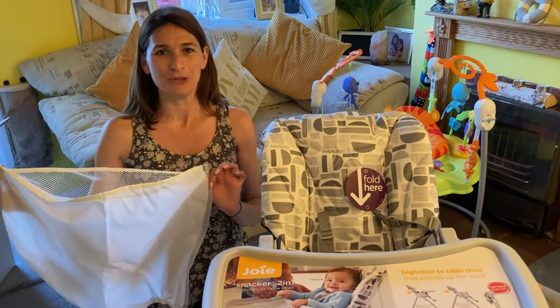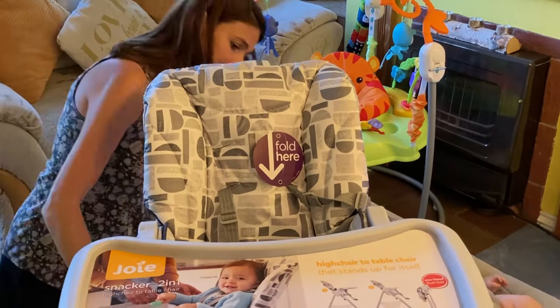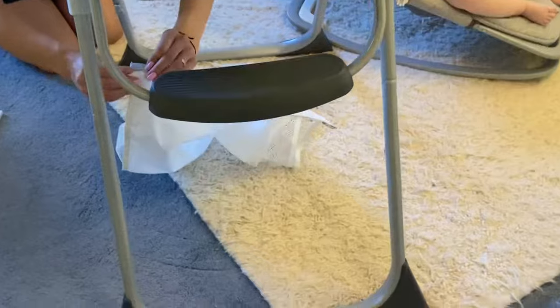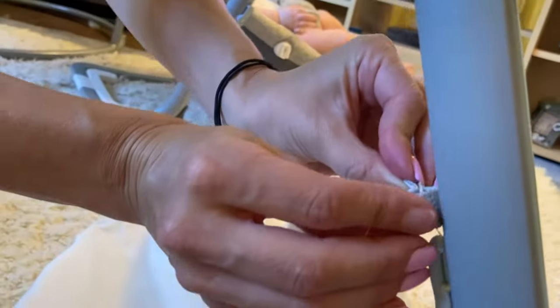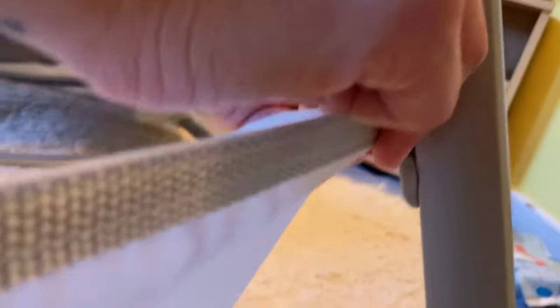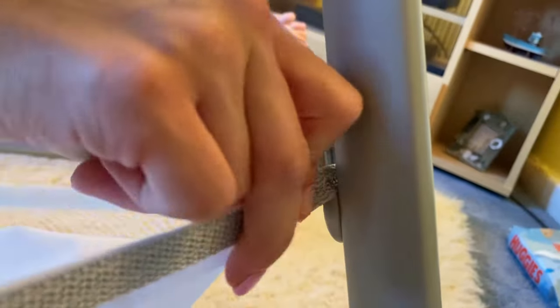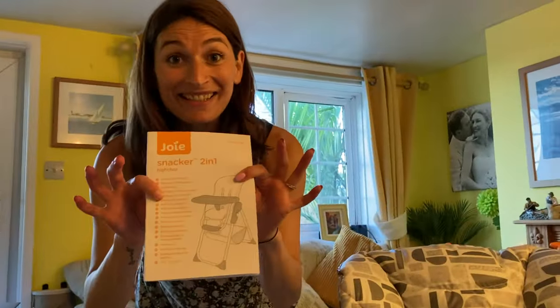What would you use this basket for? I could use this for bibs, anything really. I'm going to attach it to these bits here — just slide them on. They've got these little round bits which you can slide onto the bits on the back. I haven't even had to look at the instructions yet — it's all pretty obvious. The basket test: does it hold items? Yes, it does!